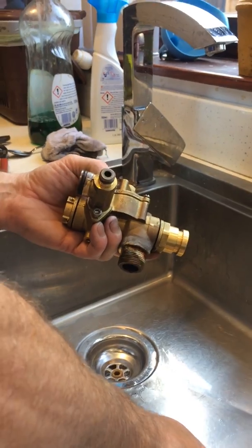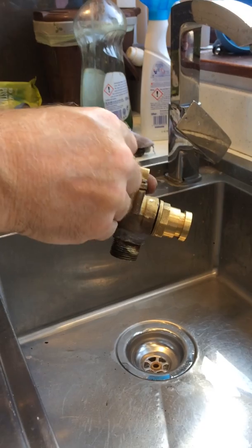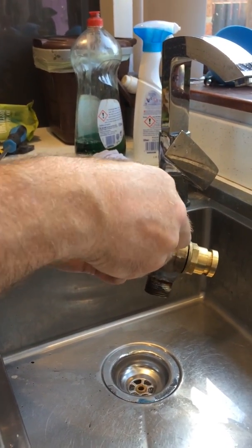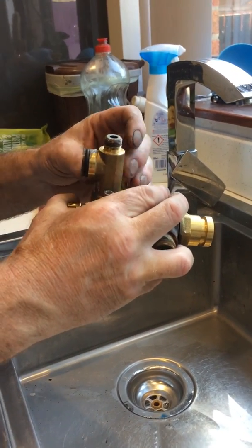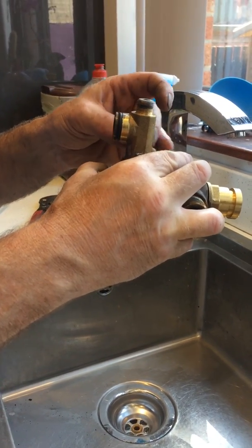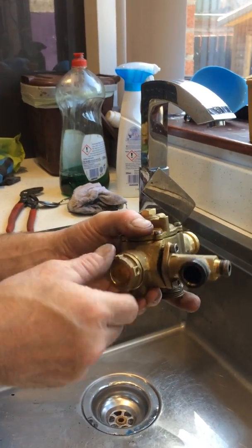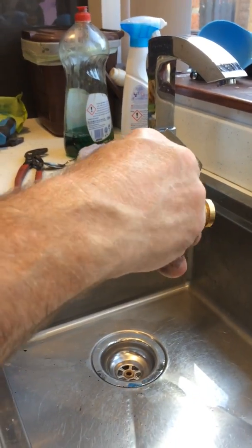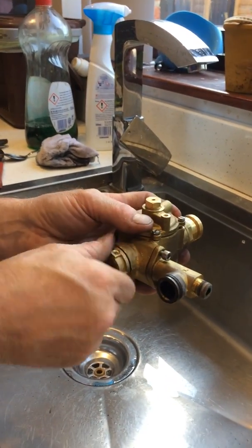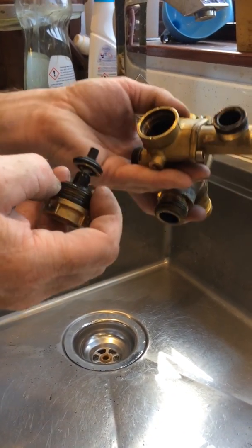It's quite a fiddly job to do this within the boiler. Okay, I'll just do it hand tight for now. The front of the valve unscrews like this.